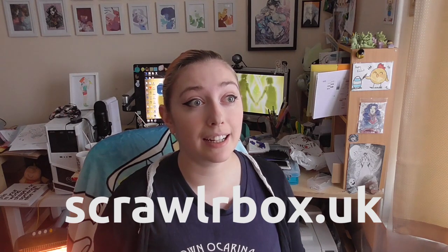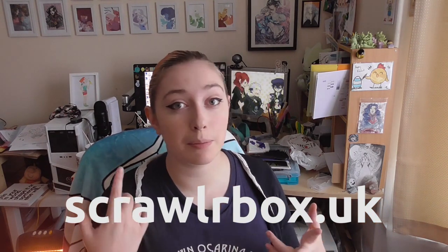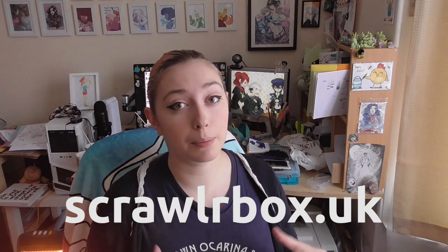I found out about them and I saw that they put things like Copic markers in sometimes, they put in alcohol-based markers and stuff like that, and I thought that was kind of cool. So I contacted them and asked if I could do a video, because I got that feedback.